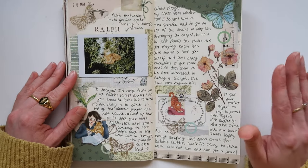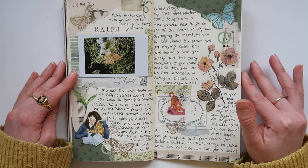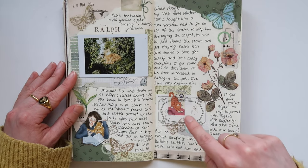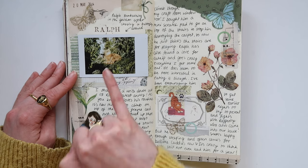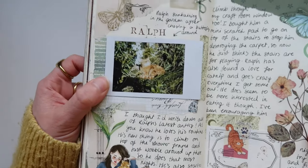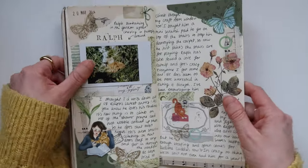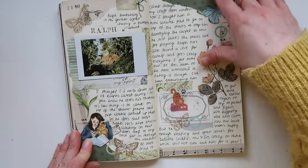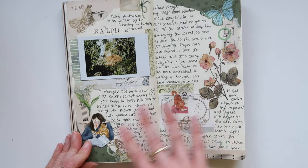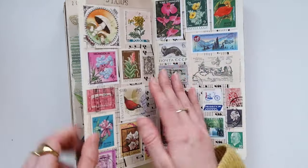This next spread is one I did in my finishing my journal video, and it's maybe one of my favorites — which I didn't expect. Again I've gone for that composition where I'm just breaking up the writing a little bit. I added a photo of Ralph just sunbathing in the garden — he looks so cute. It's just fun to document what he's up to because he has really specific routines and goes through phases of doing stuff. He's very naughty, as you just witnessed.